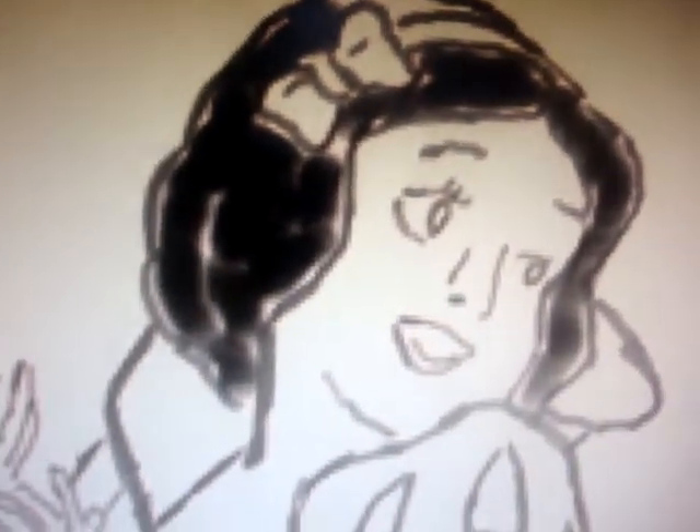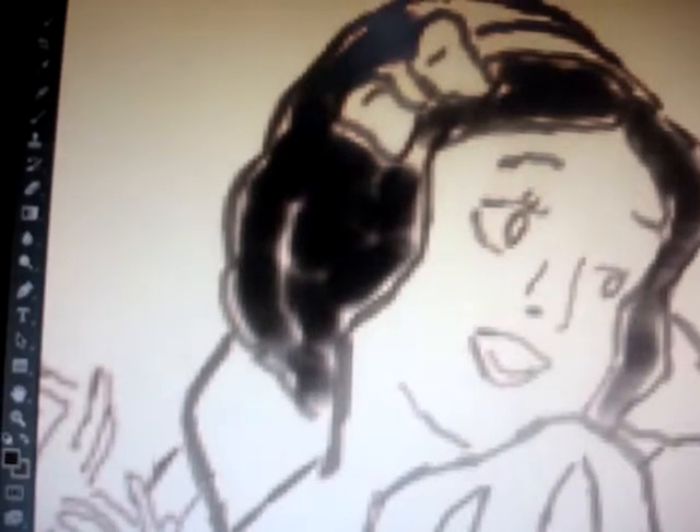Mind the hairline — it could be a little bit sloppy, it's okay, you're trying to get as accurate as possible. Make your brush smaller. If you have a better digital device you could draw right on the screen, it's a lot better, but I don't have one like that.